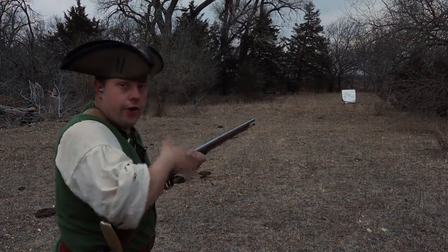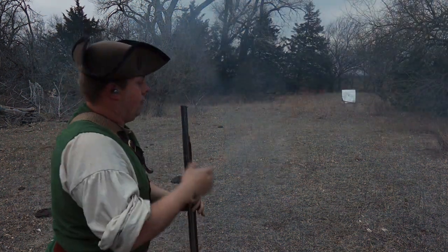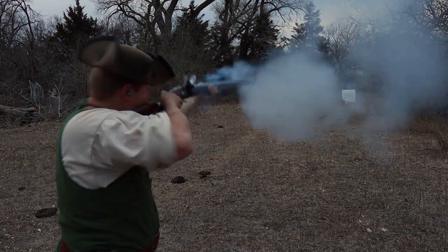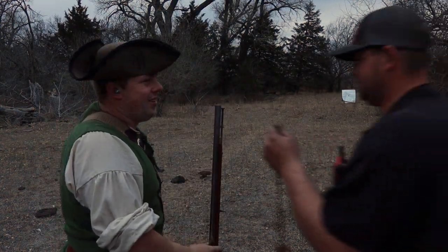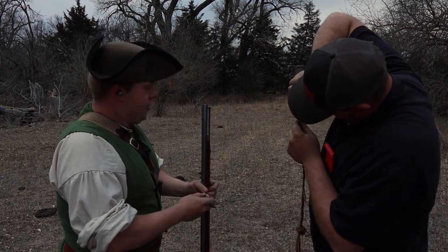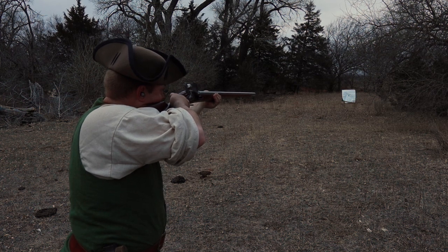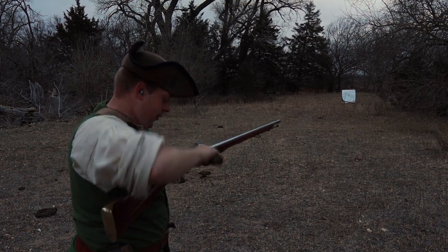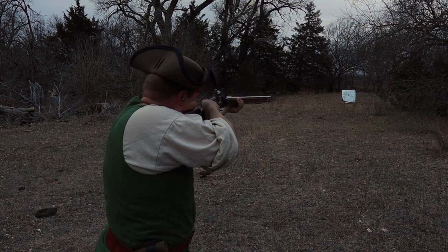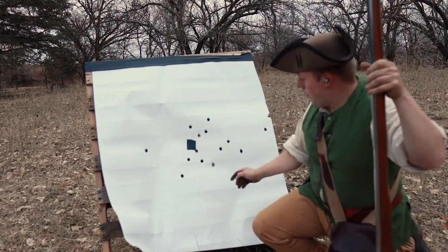Round two. Round three. Nothing like black powder smoke. Remember how I said we were in a tornado watch? Well, now we know why — it was nice and sunshiny when we came out here, not so much anymore. Round four — oh, the heat mirage is horrible. Round five. This is why I don't actually like using the cardboard wads on top and below the powder.